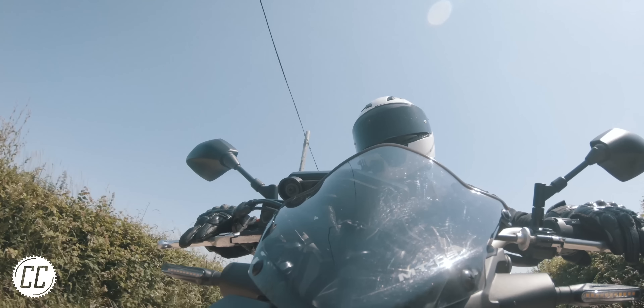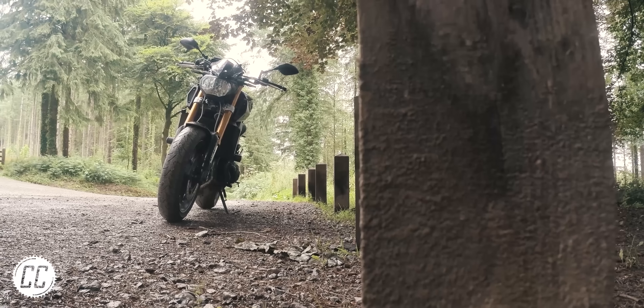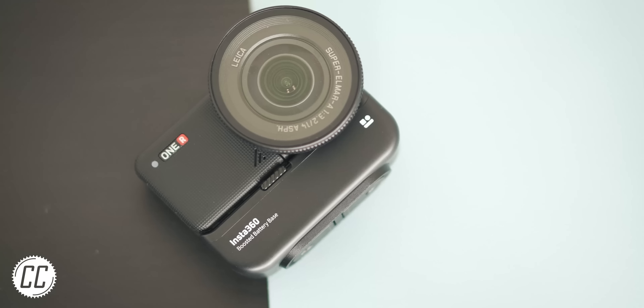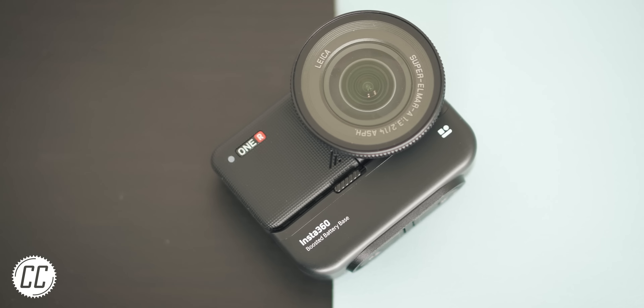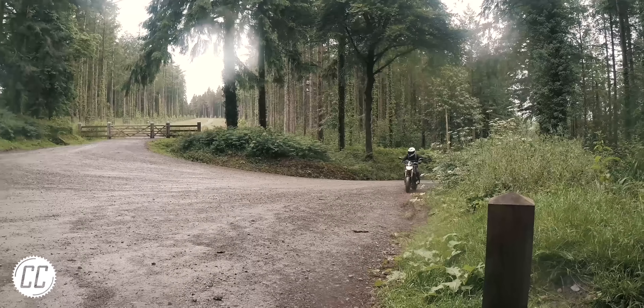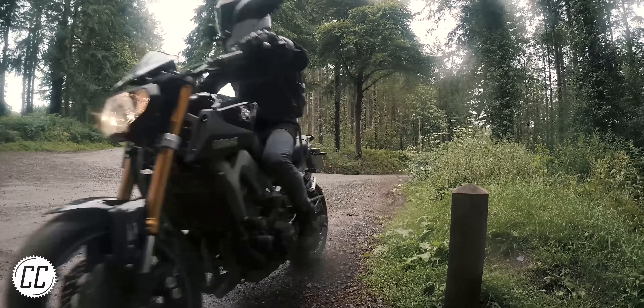The one area this setup does excel in is off-the-bike shots, which is an area action cameras are usually pretty useless in. With its bigger sensor and dynamic range, it's far more competent to use to capture your bike, environment, or ride-by shots — and without feeling like you're wasting valuable battery life.